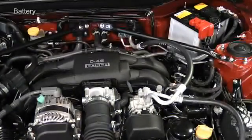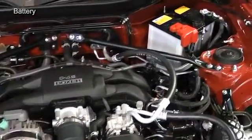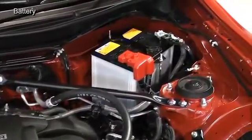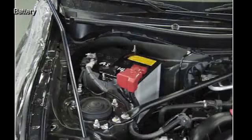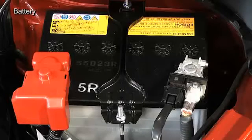The battery mounting position is different from the previous Subaru models. The battery is now installed near the bulkhead. The mounting position is different on right-hand drive and left-hand drive vehicles, and the terminal arrangement has been changed as well. The plus terminal is always pointing toward the center of the vehicle.